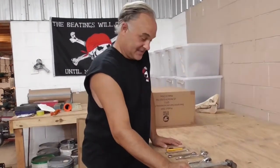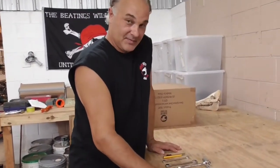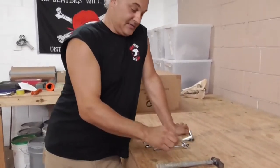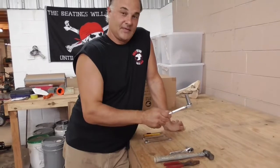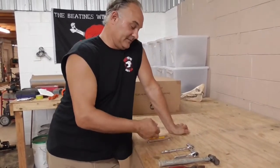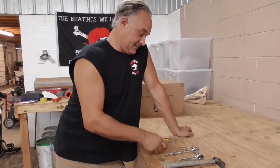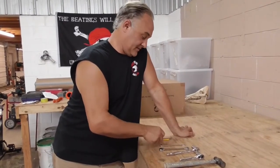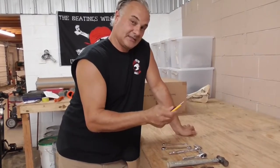We got a pair of pliers, we got a little hammer, I have a 10 millimeter ratchet and socket, 13 millimeter ratchet and socket, 13 millimeter wrench, 10 millimeter wrench, and a little cut razor thing.